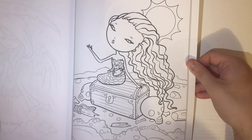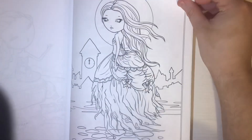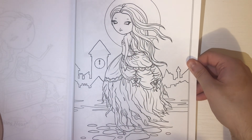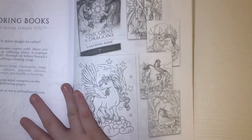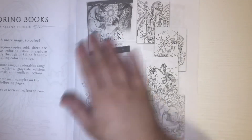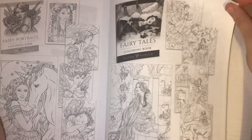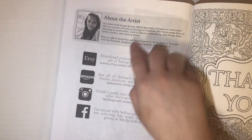She's pretty — I love the hair. I really like that one, it's cute. That's the end of the book. There are just some other books that she's made: Fairy Portraits, Unicorns and Dragons, Fairy Tales, and then a section about the artist and some of her information.